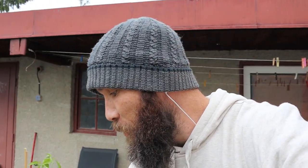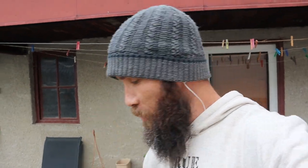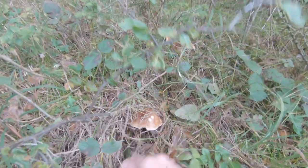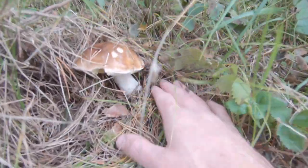Hey guys, hope you're doing well. Today's video — I went out this morning to go get some mushrooms, but it's probably been the worst trip I've had in the last few weeks. I got maybe 10 or 11; I've put some inside already.